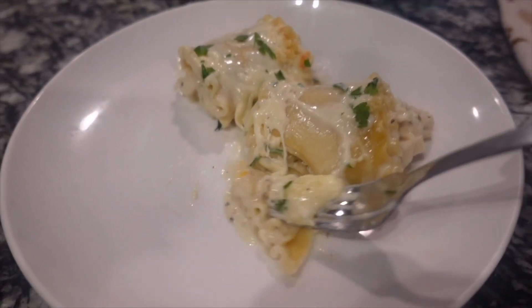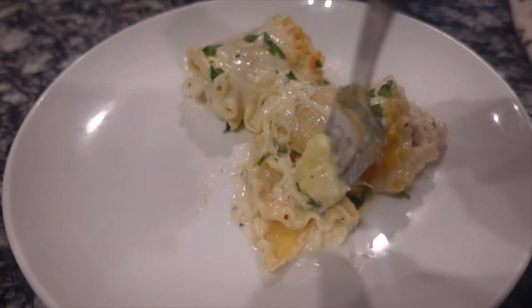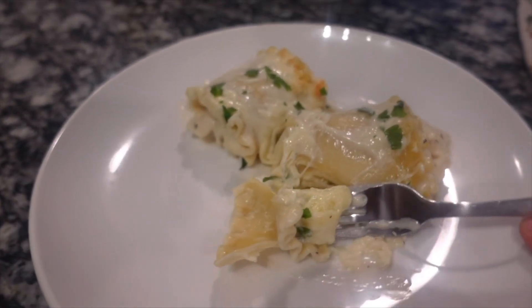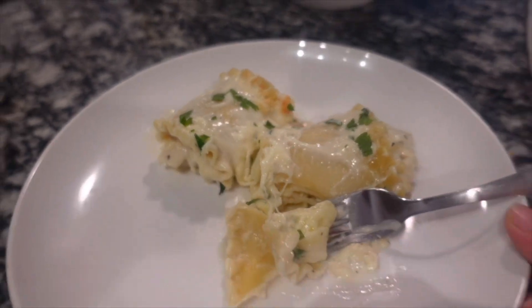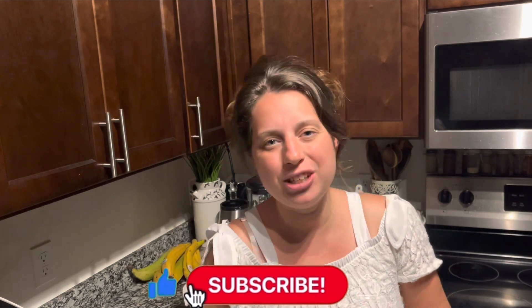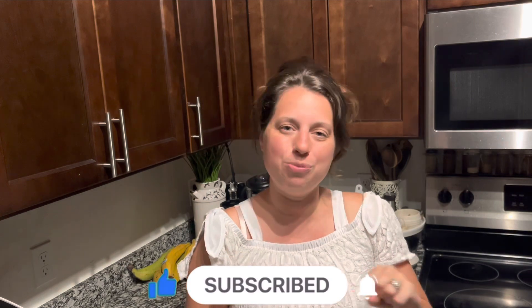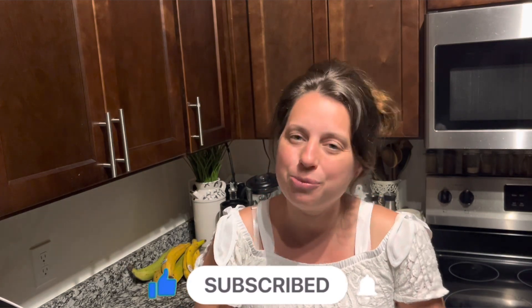I would probably serve it next to a salad next time, but this was so good — the lemon flavor really helped bring out everything. All right friends, that's going to do it for today's video. I hope you enjoyed it, and if you did, I'd love for you to hit that subscribe button and the like button. Don't forget to turn on notifications so you don't miss any more videos. Thank you so much for being here — I'll see you guys in the next one.